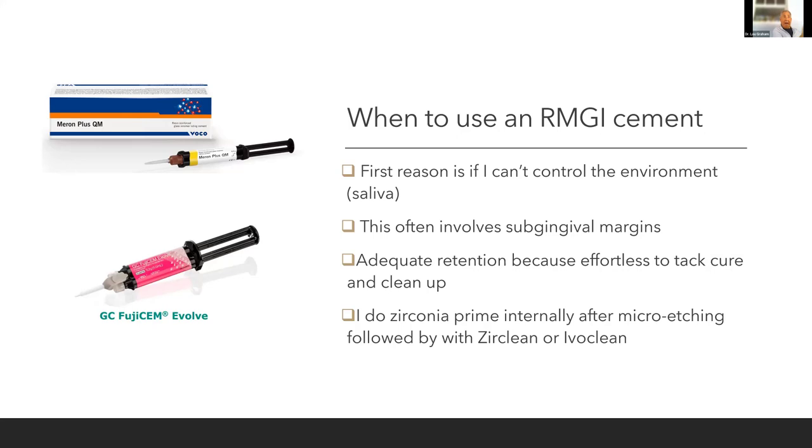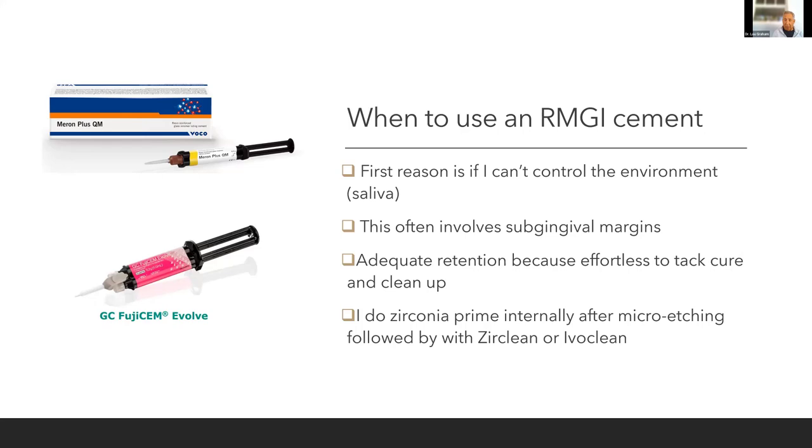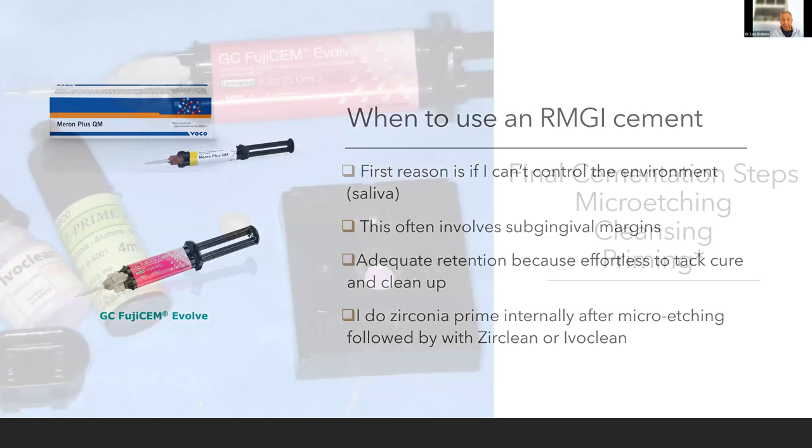I go off label — I use a zirconia primer and I'm pretty much all zirconia. My technique: micro-etch the inside of your zirconia crown, clean it with IvoClean or ZirClean. Studies show to do both — put it inside for 20 seconds, you don't have to scrub it. Micro-etch, IvoClean or ZirClean for 20 seconds, rinse, air dry, then use Z-Prime from Bisco — five to ten seconds, air dry with air only. No air-water — don't bring any water into this. I love Fuji Cem II because it's moisture tolerant. I've already micro-etched the preparation — now just a final cleaning with a Consepsis-type cleanser.